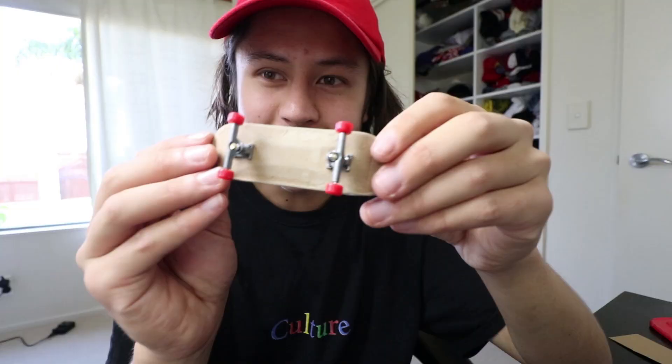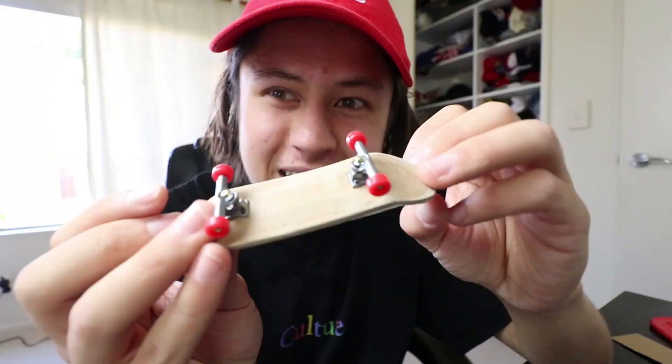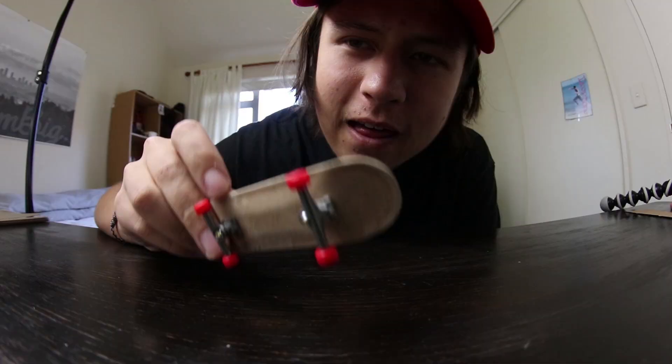There it is! I'm really stoked with this — I reckon it turned out way better than I thought it would. Look at that cardboard fingerboard. Now if you really wanted to go the extra mile you could varnish it and finish it off, but honestly it's a cardboard fingerboard, you don't need to do any of that. Let's see if this thing actually works.